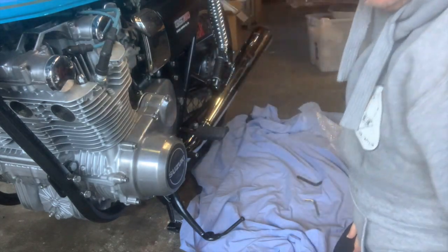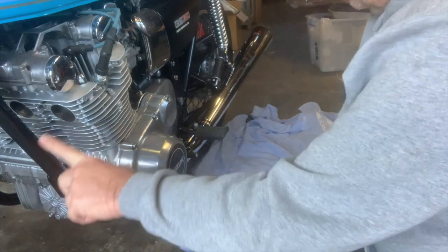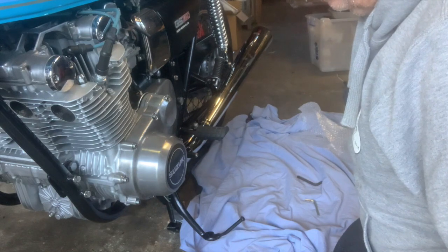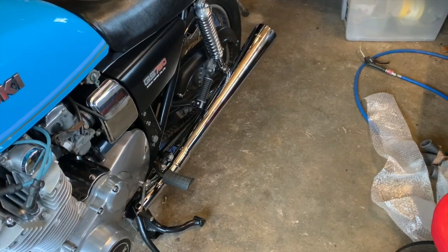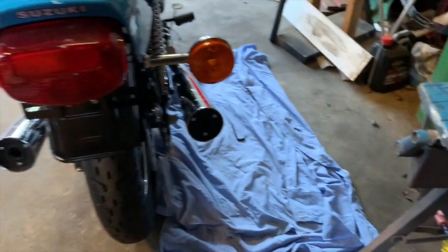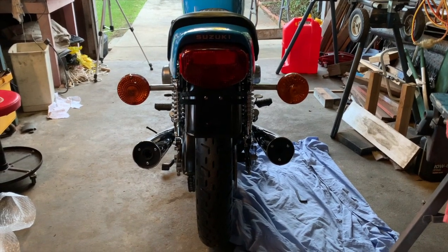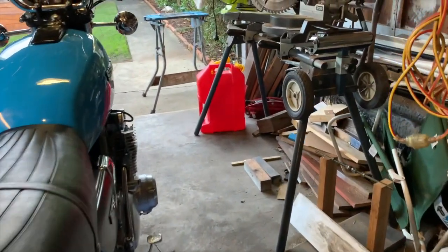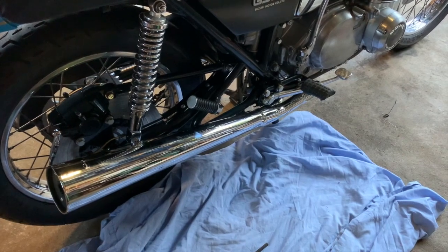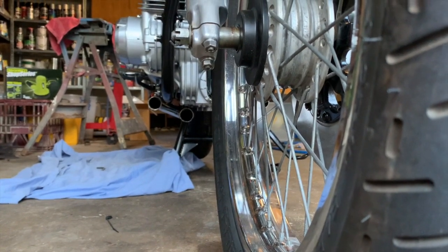That gives us the positions for where the headers need to meet the silencers, so we can use the templates to see how they match up. That's the left muffler on. I'll play with those just to get them perfectly level, and now the right-hand muffler is on as well — looking very shiny.